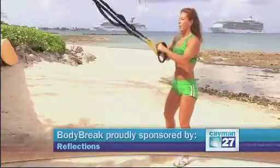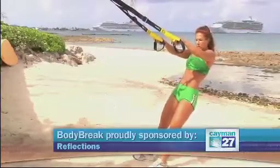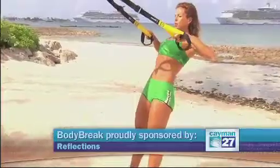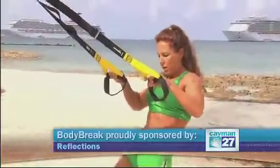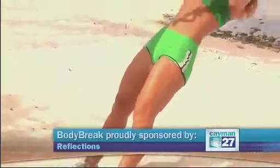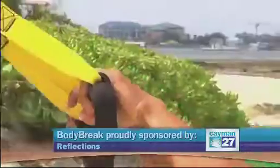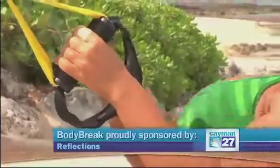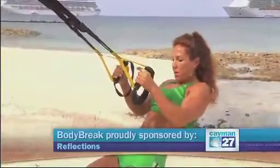Now to work the back only, I can choose to have my palms facing down, which is a little bit harder, and then pull myself. I always keep my body straight like a surfboard. If this is too easy, I can go a little bit closer to the ground. I can also change grips so I hold palms facing each other, and if it's too easy, again I can go just a little bit farther.